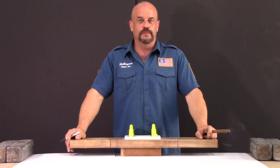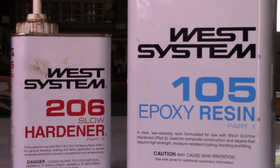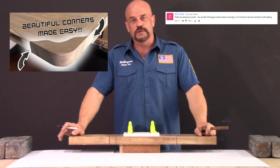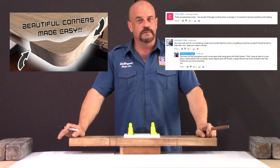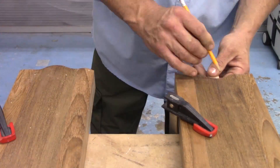Welcome back to the DivertDirect channel. This is Jim, your humble host. Today we're going to be stress testing West System on an S-curve joint. On our past video we had a lot of comments and questions from some of our subscribers about whether I should have added a spline into the joint or not and how much strength it would add.